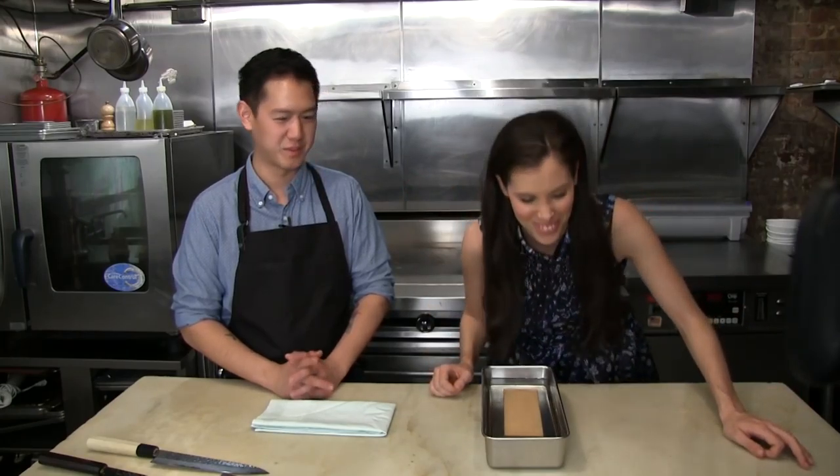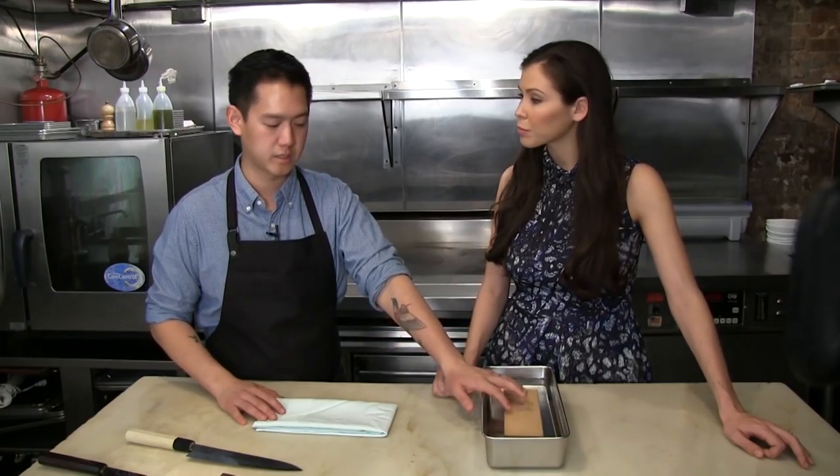You need a knife, which is number one, and then a sharpening stone — basically a stone called a wet stone that is soaked in water. It usually comes in different grits. Here we have a stone from Chubo, and I'm going to sharpen a gyuto.